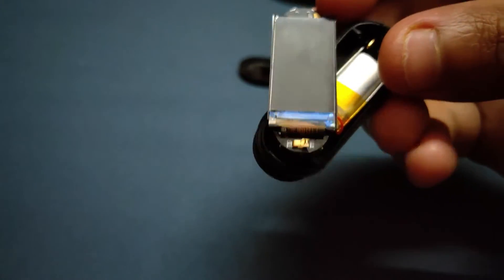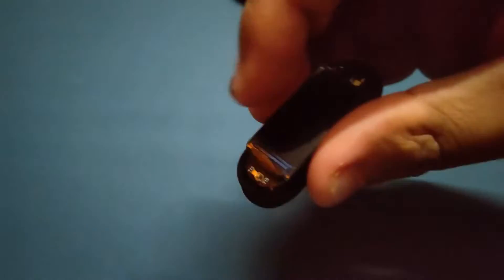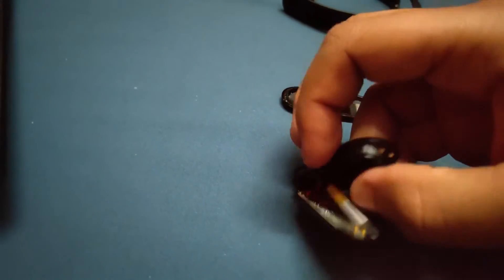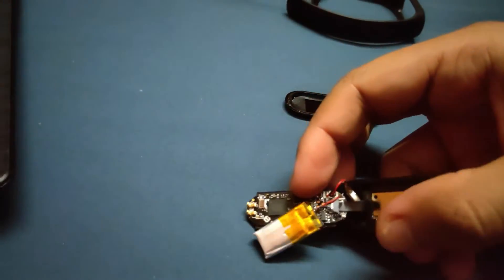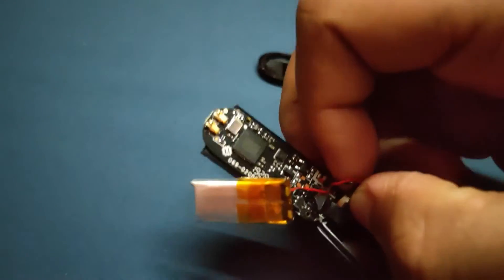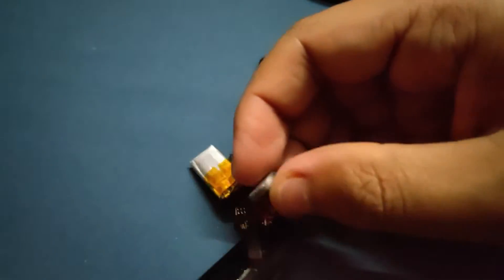After lifting that up, there is the vibration motor along with the battery, and at the bottom is the heart rate sensor. At the top corner, there are the gold contacts for charging the watch. And back to the reason why this watch was destroyed — I made the mistake of spilling water onto it while washing my hands.